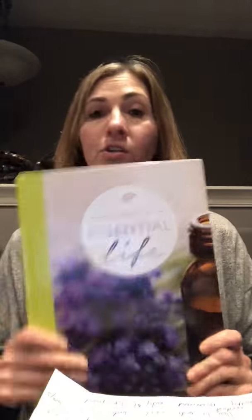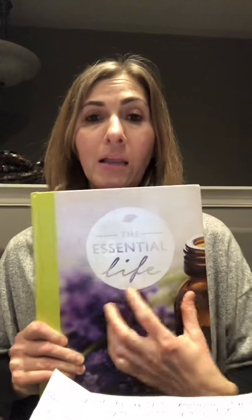Another tool I want to mention is to get yourself an essential oil book. I love the Essential Life book. It's going to have every condition from A to Z and tell you exactly how to use the oils and what to use them for. It breaks it down into the individual oils. You really don't have to memorize anything or be an expert — you just have to look it up in your book. You can get this on Amazon or from any of those oil stores I mentioned.